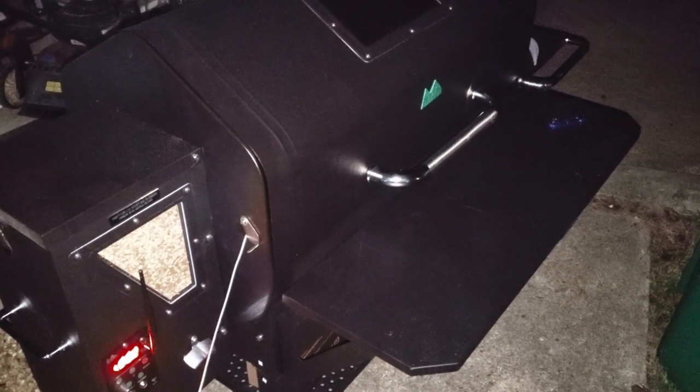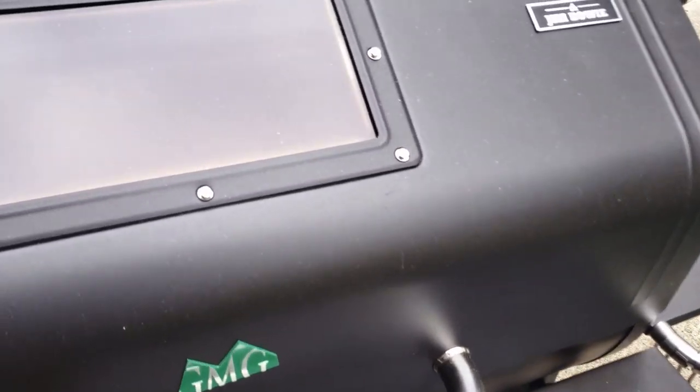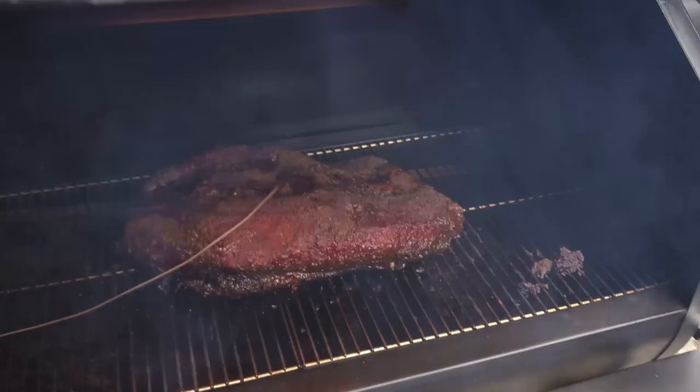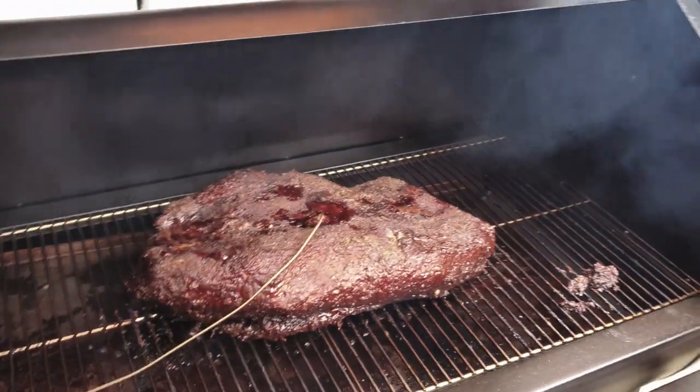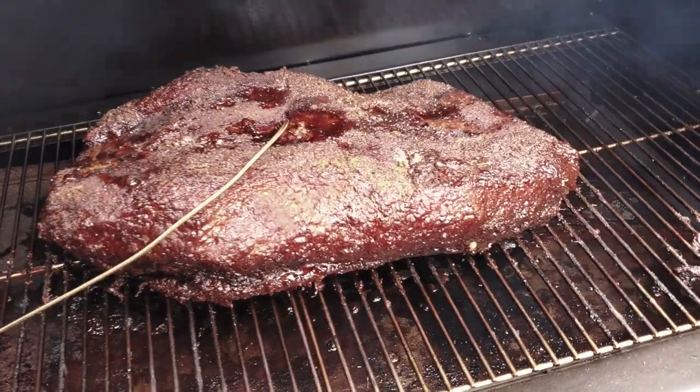We'll tune back in tomorrow to see our updates. It is eight the next morning — time to check our brisket on the pellet grill. We're looking pretty good; the color looks very amazing.